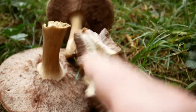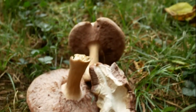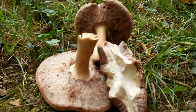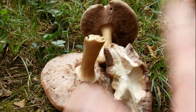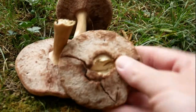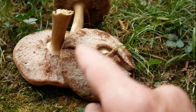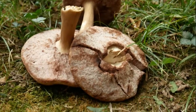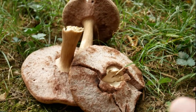I'm doing a spore print on this and on the ringless honey mushroom, which I just did a video on, just to give myself a better ID. I'm pretty sure it's one of two species. One species in this family is bitter, and I did a little nibble test on it and it wasn't bitter, so that narrows it down to one of two things.